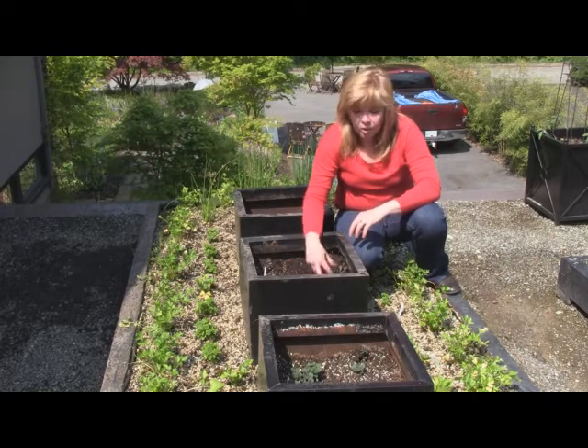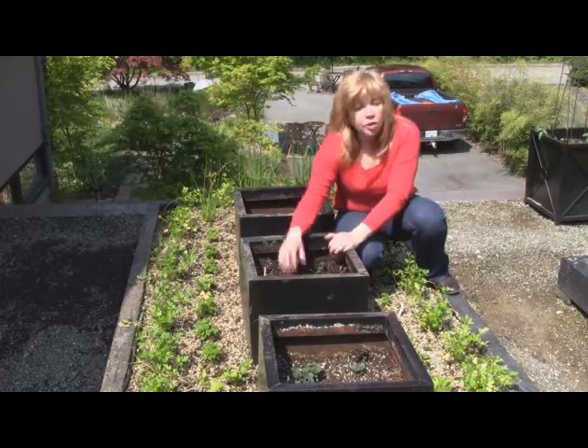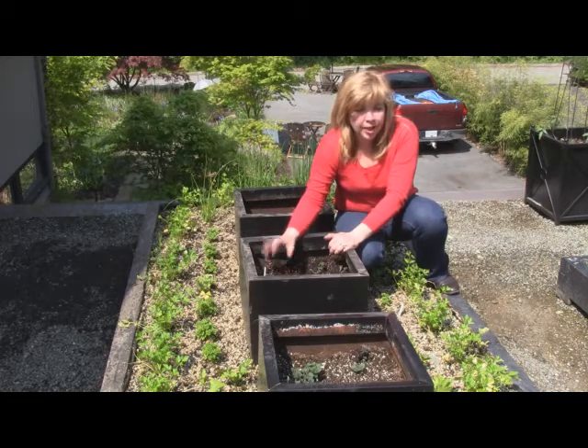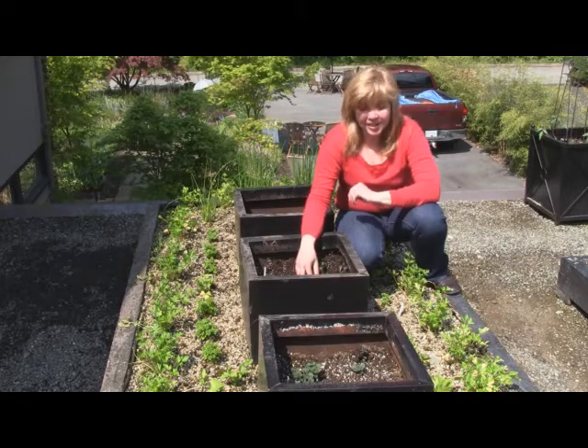At the end of the year, when the foliage dies back, or in late September, you can just pop your soil out of your container and there you go — you'll have potatoes, which we'll show you later on this season.